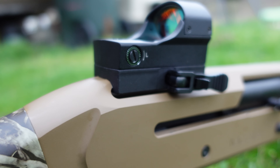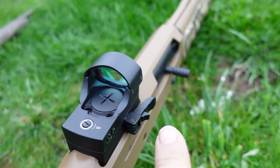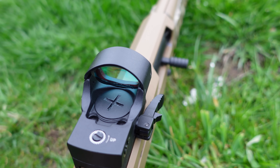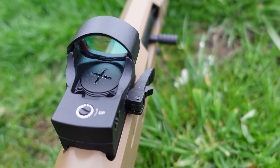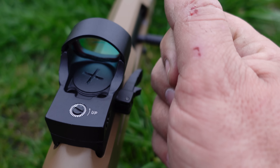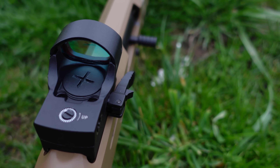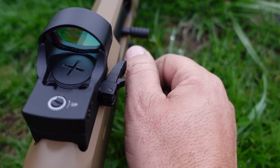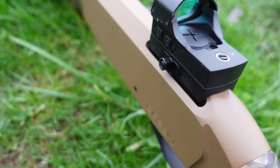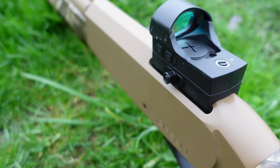I don't like the quick-detach switch being on the driver's side of the gun, because when I grab this bolt handle and rack it back, I've ripped the hide off my thumb hitting that switch lever. I wish the lever was on the other side, but it doesn't look like you can just switch it over — maybe I'm wrong.